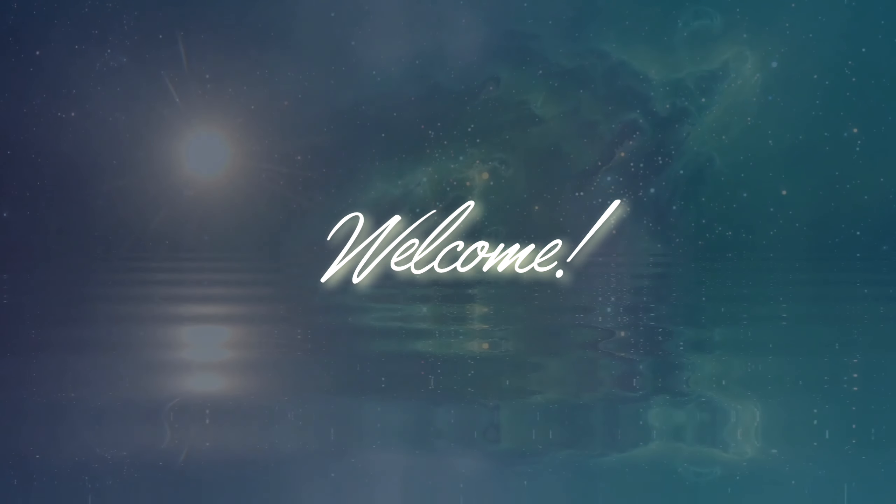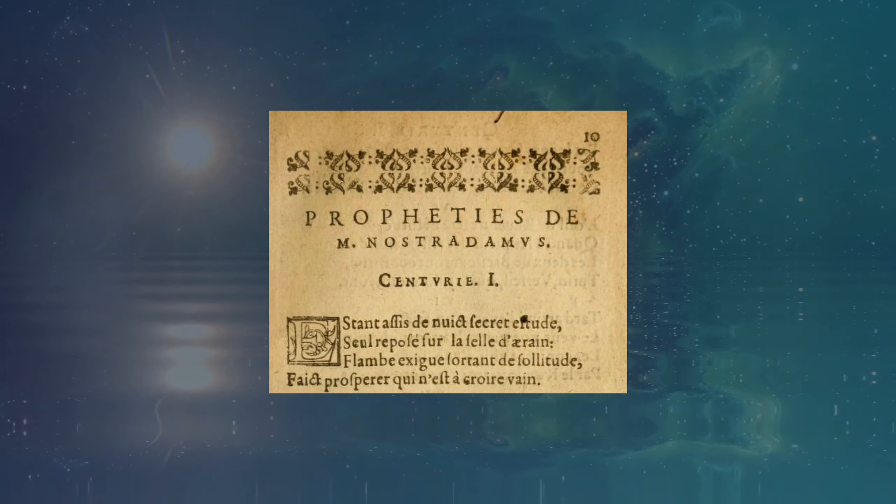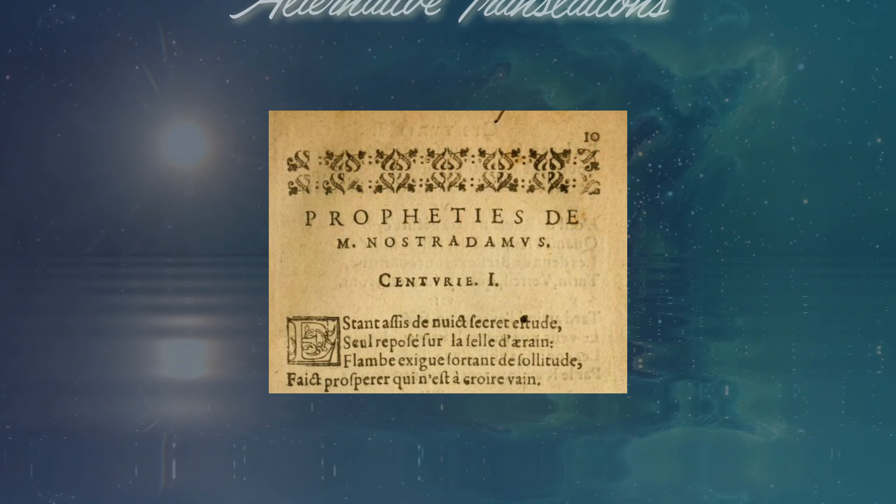Welcome to Coffees and Prophecies. I'm Betty. And I'm Cliff. And together, we're giving you a few potential possible translations of the infamous prophecies of Nostradamus.